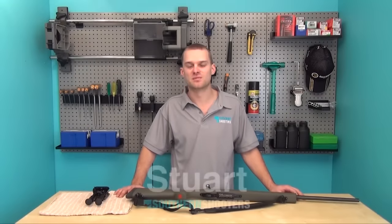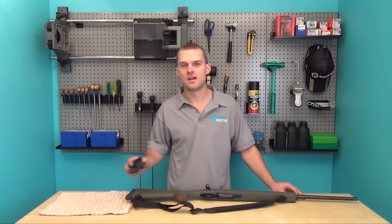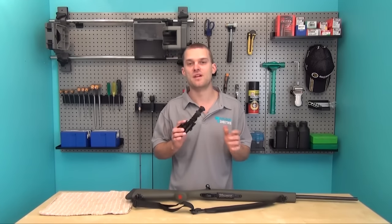Hello and welcome to Southern Shooters, my name is Stu. Today we're going to be looking at installing a bipod on your rifle. The type of bipod that we're going to be installing is a Harris-style bipod, a very common bipod.